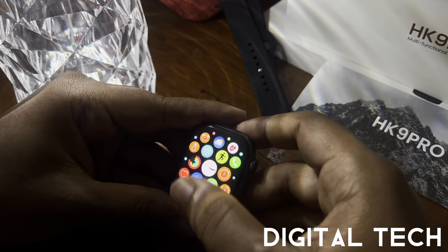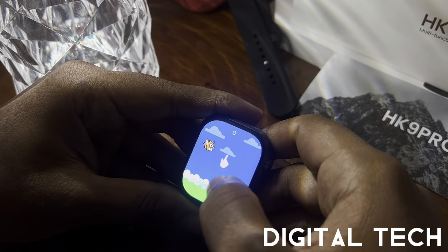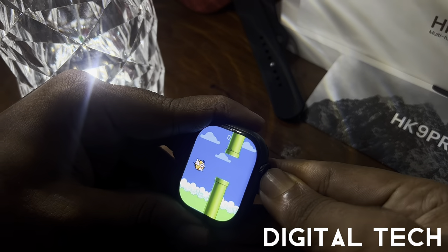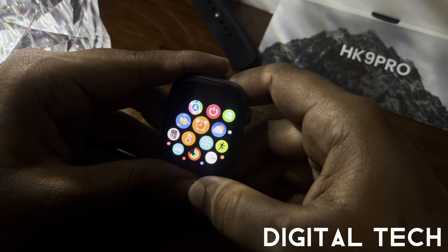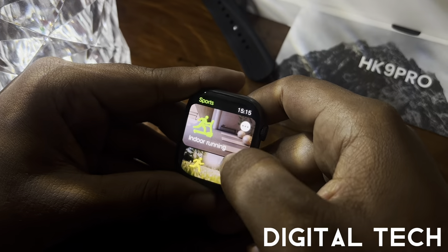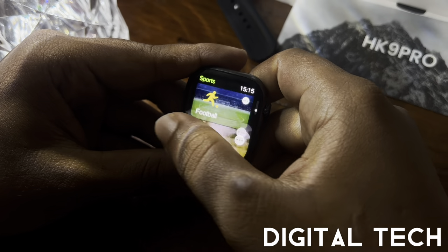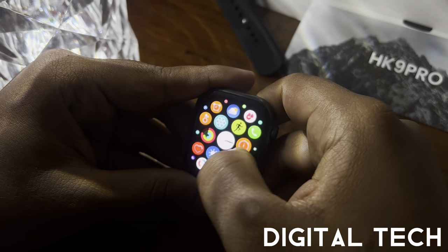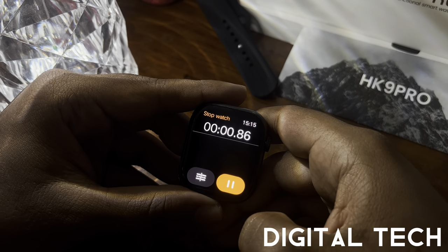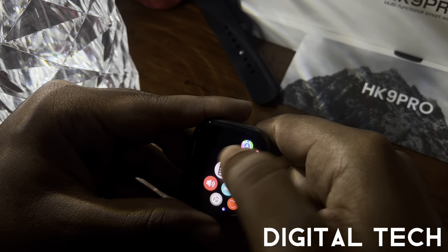In the app icons, there's a built-in game — Fly Bird — where you tap to keep the bird from falling. There's map access once connected, a switch-off button, sports mode with indoor running, outdoor running, football, badminton, and many more. There's also a stopwatch feature and a calculator.